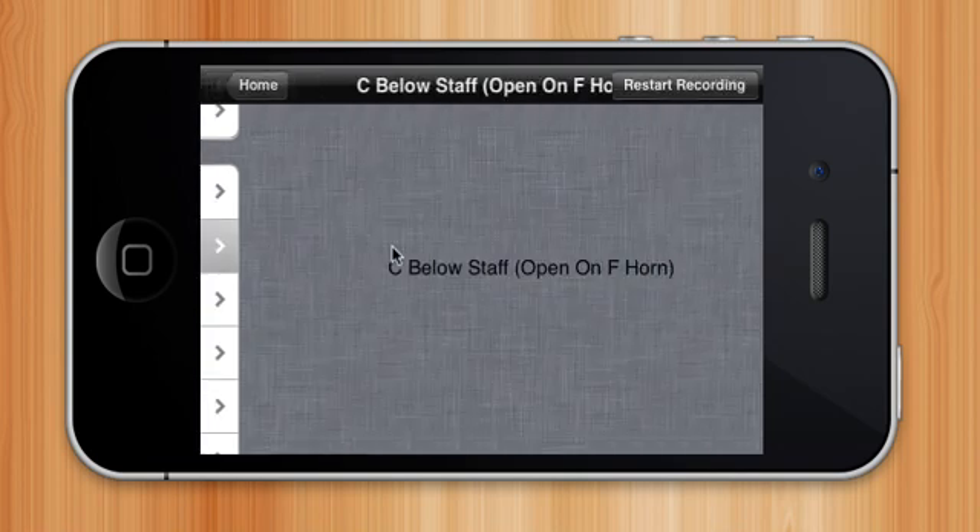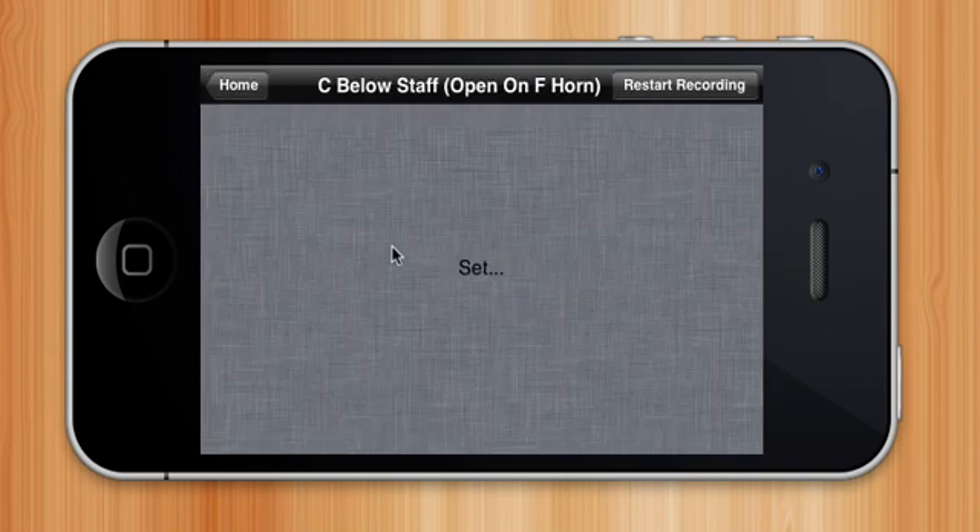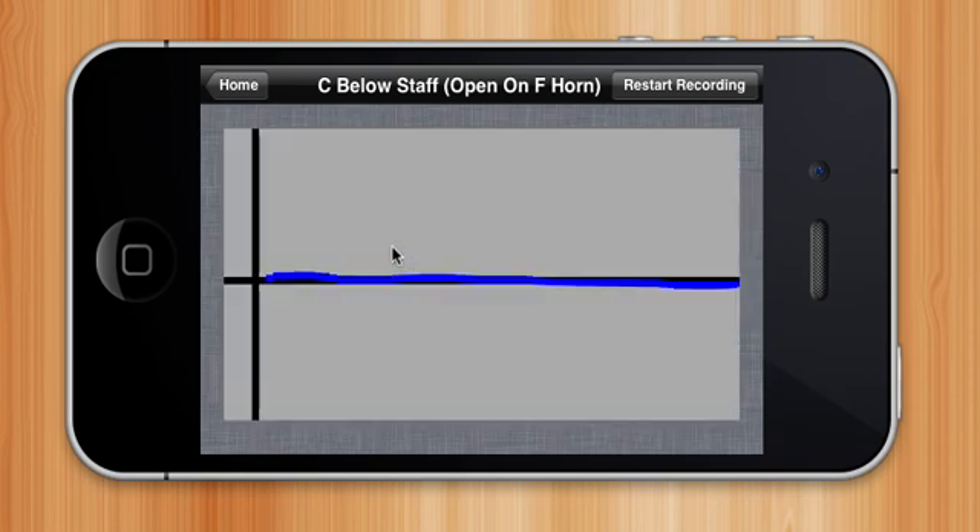Let's start with the C. As you can see, I am mostly in tune.